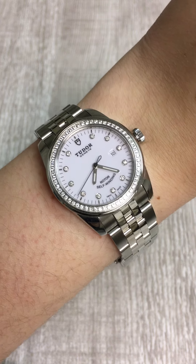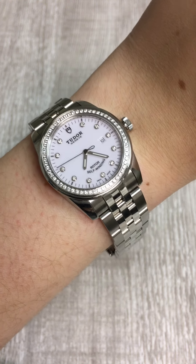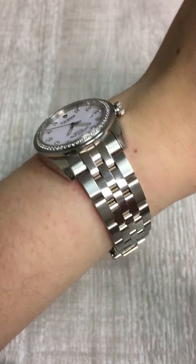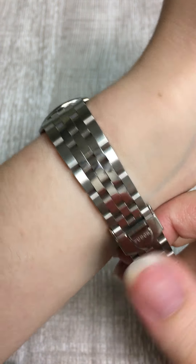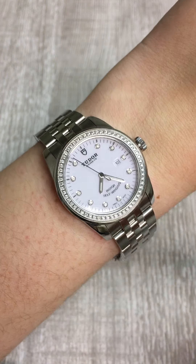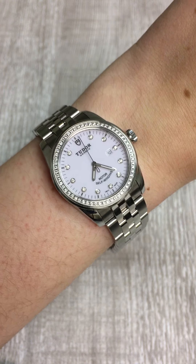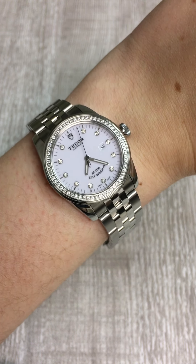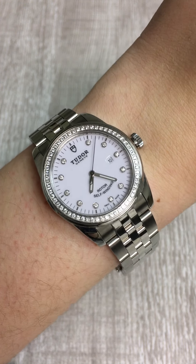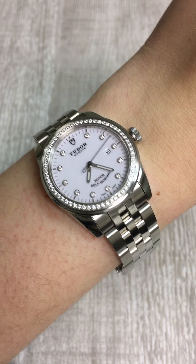This Glamour Date is such a great size — it's 31 millimeter, a very contemporary modern size. It's got these gorgeous diamonds on the bezel and as the hour markers, and it's got this really flattering stainless steel bracelet, which is incredibly comfortable to wear. I like how this watch looks; it's a really flattering and very contemporary look, and it's definitely not something that's going to overwhelm your wrist or look too bulky. Especially if you prefer silver, white gold, or even platinum jewelry and you want a watch that matches that.